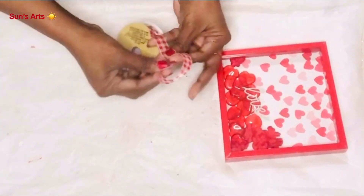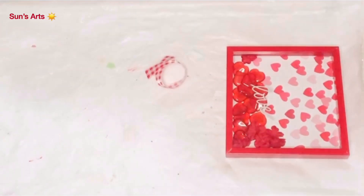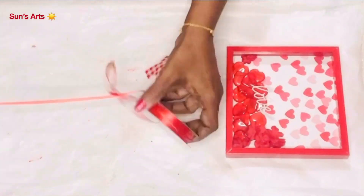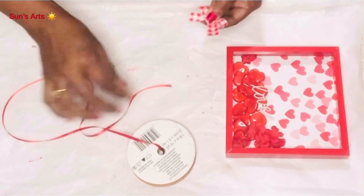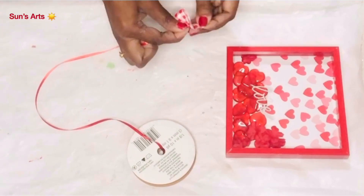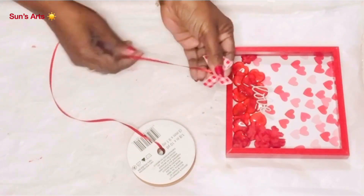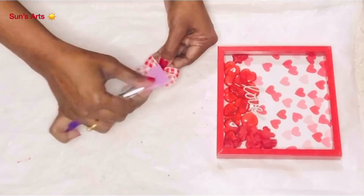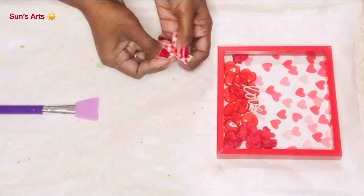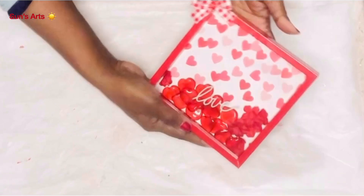Now it needs some bow. I have this red and white gingham ribbon from Christmas time, and I'm taking a small piece of it along with one of these thin satin ribbons. After I form it as a bow I'm going to pinch it in the center and wrap it with the satin ribbon so it gives like a little decor and a bit of shine. Now the bow is ready — I'm taking a dab of hot glue and attaching it in one corner of this beautiful frame.